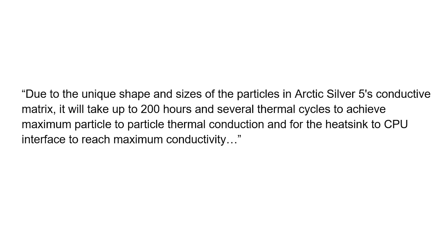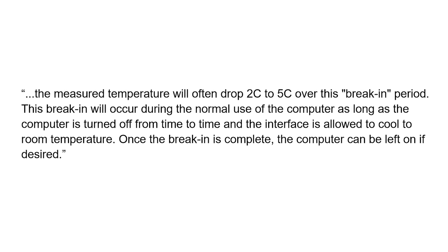The important reminder states: due to the unique shape and size of the particles in Arctic Silver 5's conductive matrix, it will take up to 200 hours and several thermal cycles to achieve maximum particle-to-particle thermal conduction and for the heat sink to CPU interface to reach maximum conductivity. It then goes on to say the measured temperatures will often drop 2°C to 5°C over this break-in period. This break-in will occur during normal use as long as the computer is turned off from time to time and the interface is allowed to cool to room temperature.